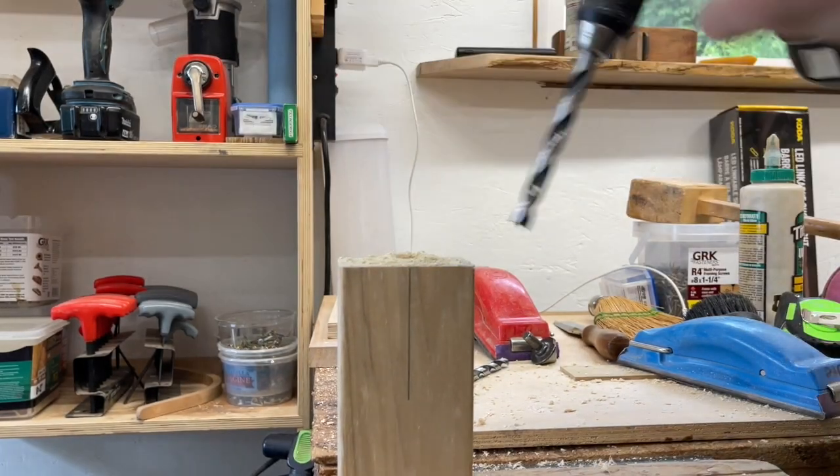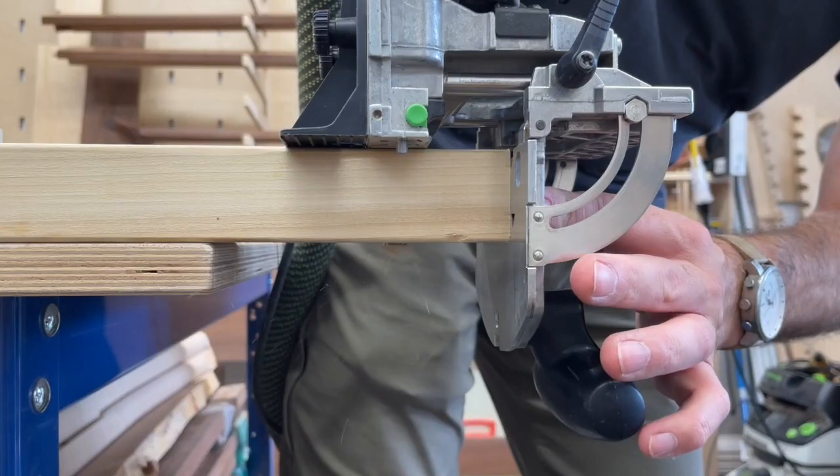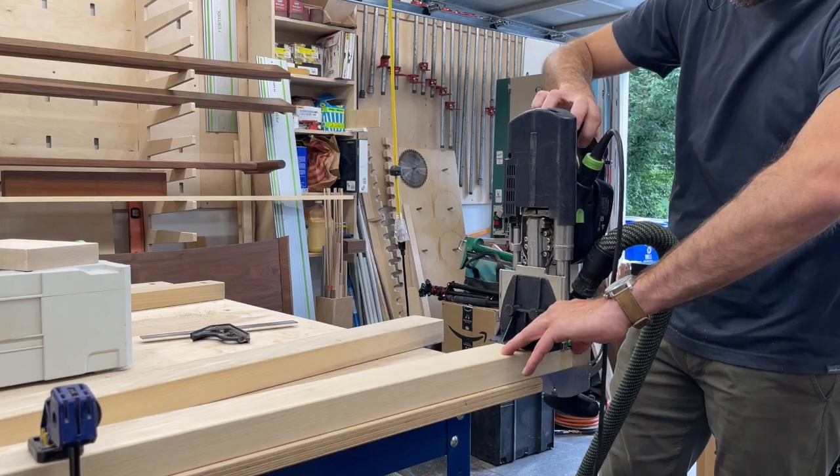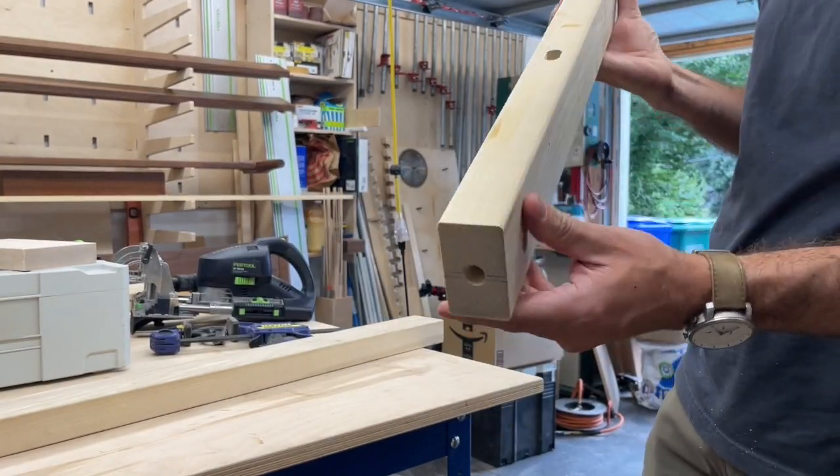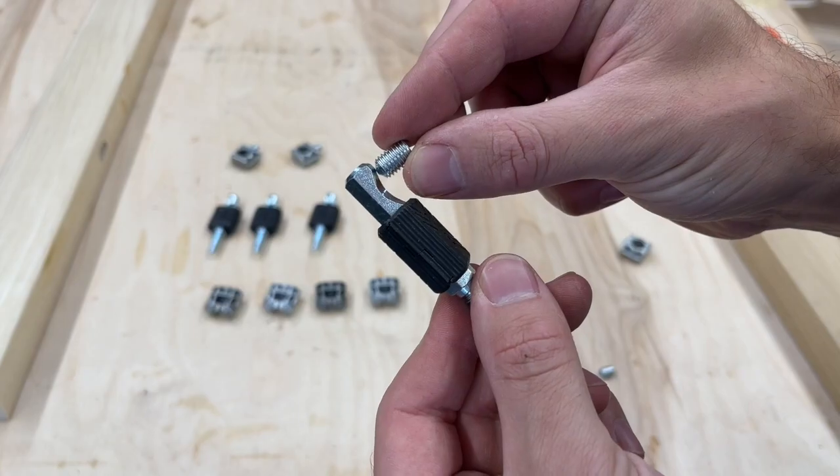For the bottom of the legs I'm going to add some adjustable feet, and I didn't have the right threaded inserts so I'm just going to improvise a way to use the nuts that came with these feet to put those together.